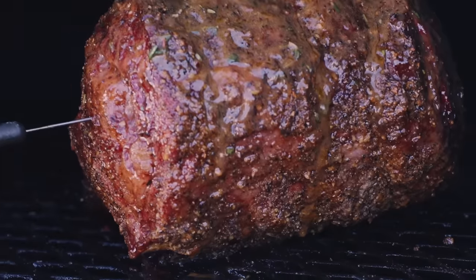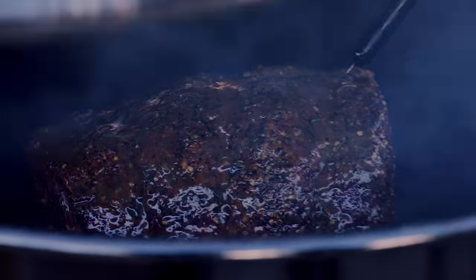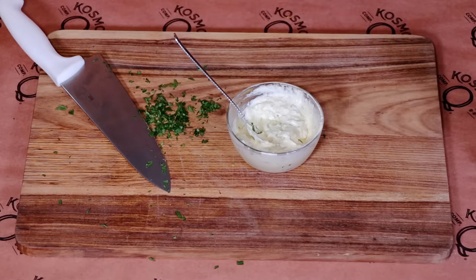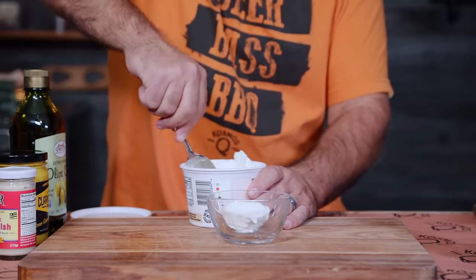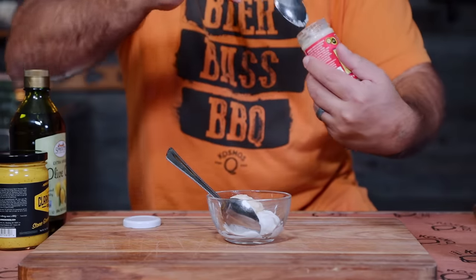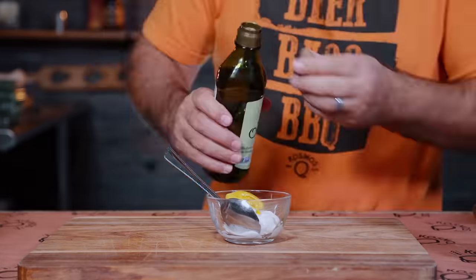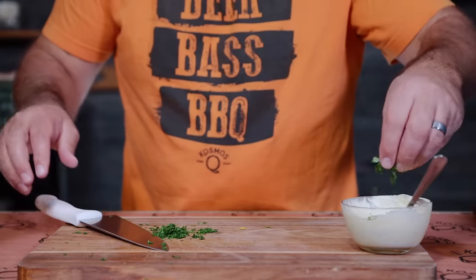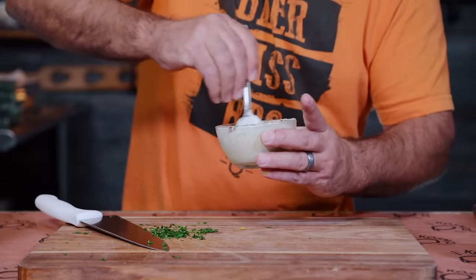We've also got to make a little dipping sauce — and this mixture is going to add tons of flavor and really pop with the bark. This recipe consists of about a quarter cup of sour cream, two tablespoons of prepared extra-hot horseradish, a tablespoon of Travis Clark's mustard, a little bit of olive oil, some Texas Beef rub, and a handful of chopped parsley. Mix it all up and store it in the fridge until your prime ribs are done.